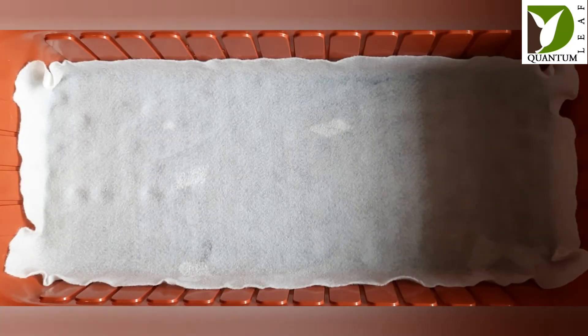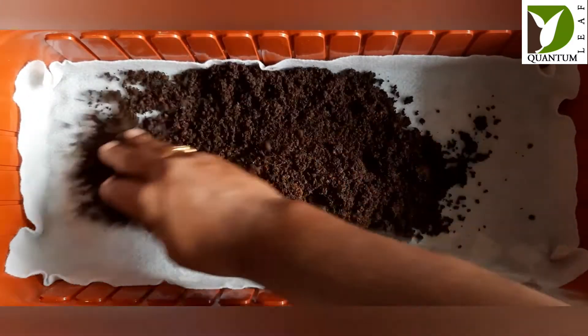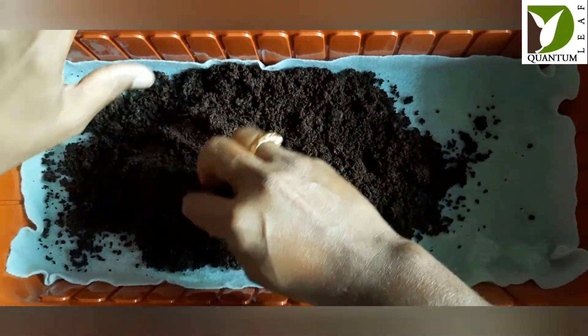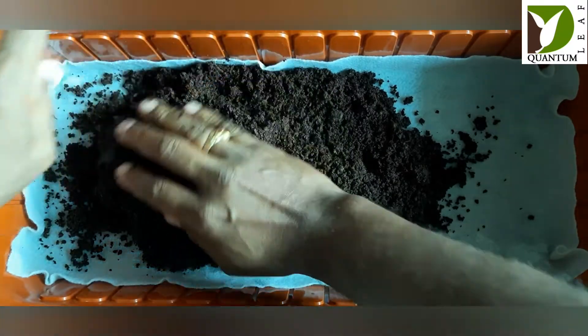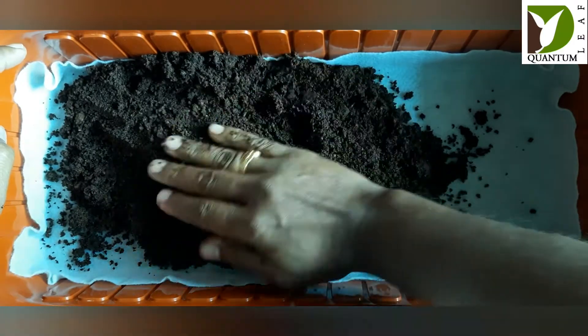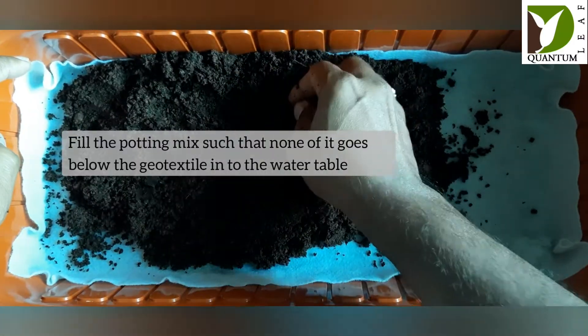Once you start filling the mix, ensure that the potting mix is spread on the geo fabric in such a way that the walls are properly sealed off, so that no potting mix goes under the sides of the geo fabric.